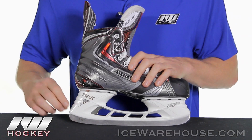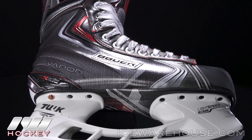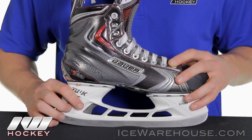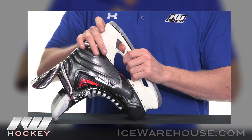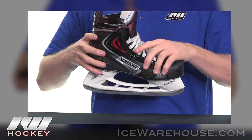Starting at the bottom, we have Touque LS2 steel sitting in the all new Touque Edge holders. This has two great new features. The first one being this trigger system. In case you're in the middle of a game and you break your steel, you simply compress the trigger, pop out the old steel, grab your new steel, click it back in, and you're good to go.